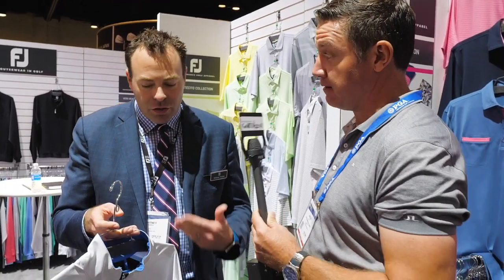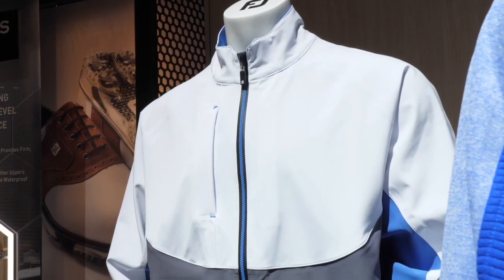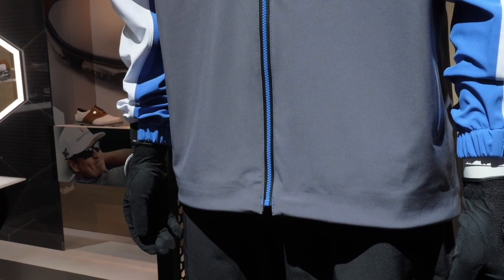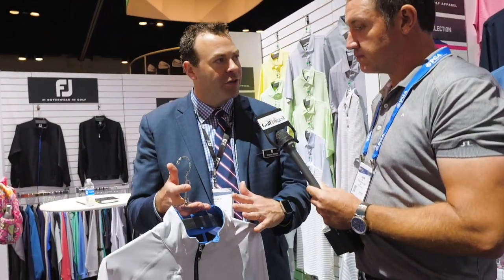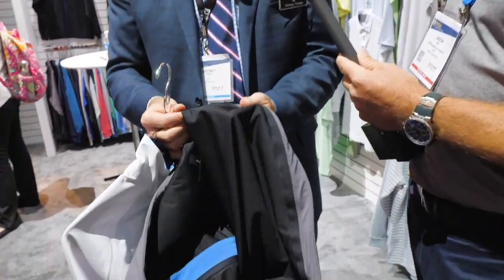A lot of people that wear weather gear might be worried about water actually getting in, so this is obviously a premium, 100% waterproof product. The outer shell has what we call a DWR finish to it, and essentially it allows the rain to bead up like on the top of a waxed car — it just sheds right off the garment.